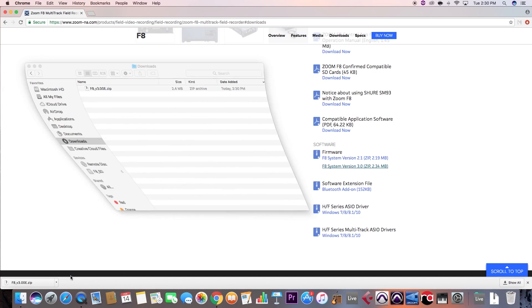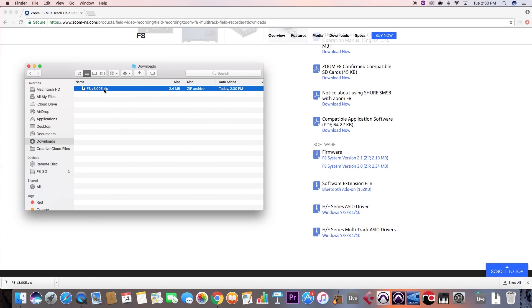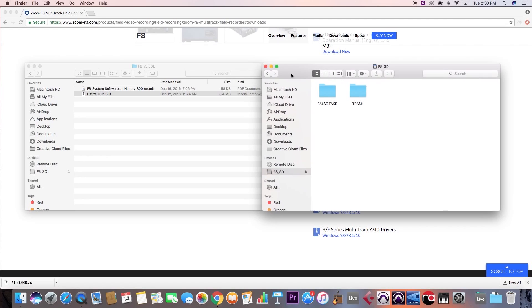Navigate to your downloads and extract the contents of the folder. Drag the .bin file onto your SD card's root directory.